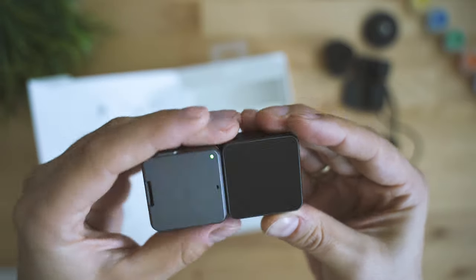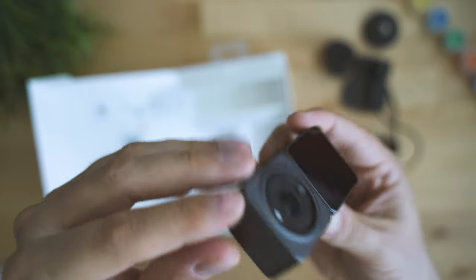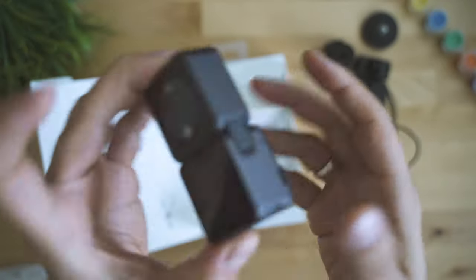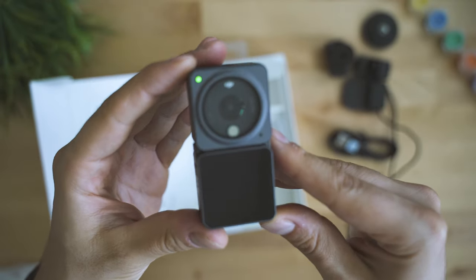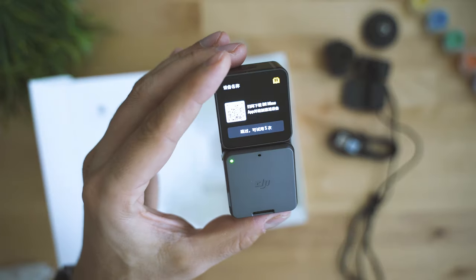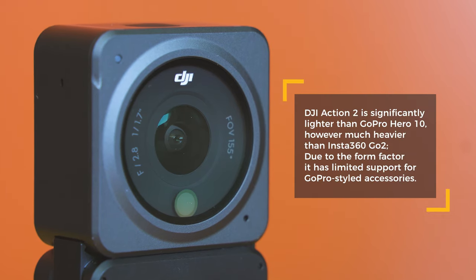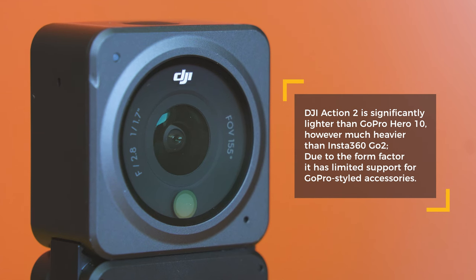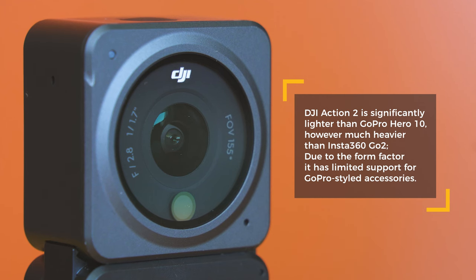It all feels made of premium materials. The camera is made of aluminium — I'm not entirely sure DJI really wanted such premium material purely for design reasons. My assumption is they were fighting heat-disposal challenges and that's why they avoided plastic. Due to the frame, DJI Action 2 alone is rather heavy at 56 grams — twice more than the Insta360 Go 2, but also two-and-a-half times lighter than GoPro Hero 10.